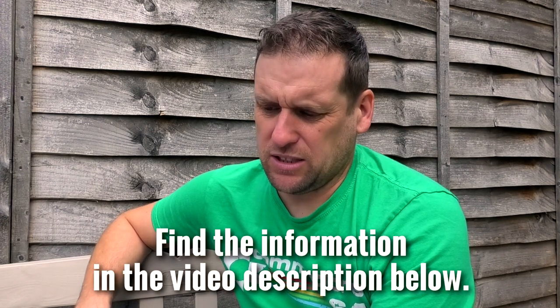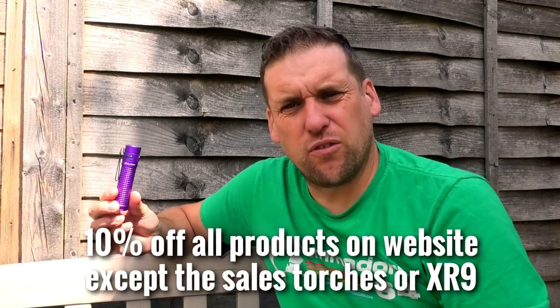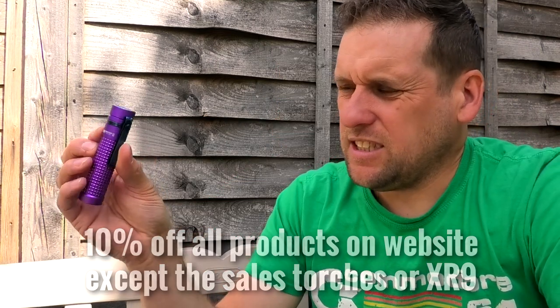Olight have given me a few details for discounts. A single S2R Batten 2 Purple retails at £74.94 but you can get it now for £53.95. Or 40% off for a bundle — the S2R Batten 2 Purple plus the 13T EOS — which is normally £94, now down to £56.94. There's a link below to this torch, and if you put in the code TL10 — capital T, capital L, 10 — you'll get a 10% off coupon. Nice, compact, neat.